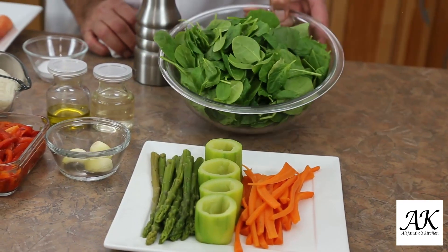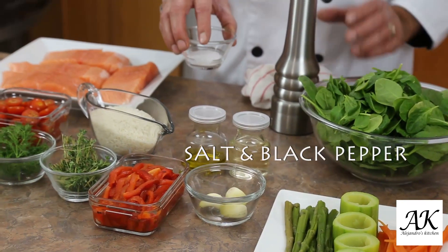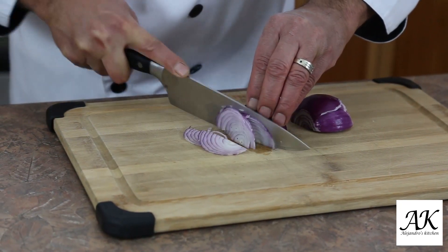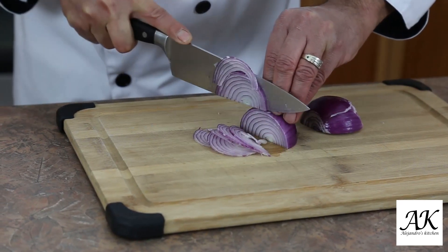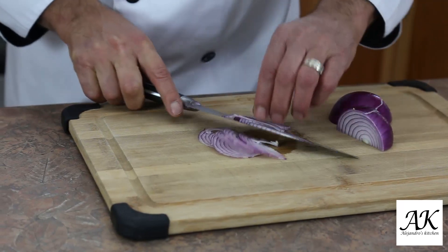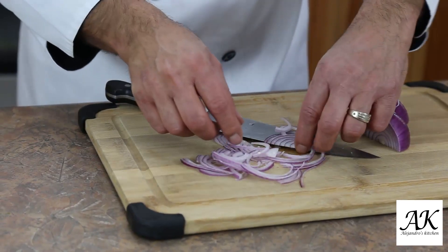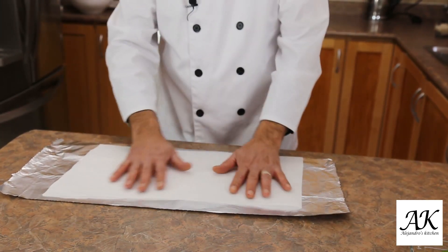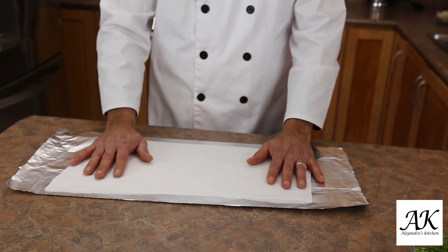We also need spinach, olive oil, white wine, a little bit of salt and pepper to your taste. I want to show you — I want to use julienne onions like that. And then we're gonna need a parchment paper as well. I cut the parchment paper a little smaller, and I'm gonna show you why when I present the fish on top.